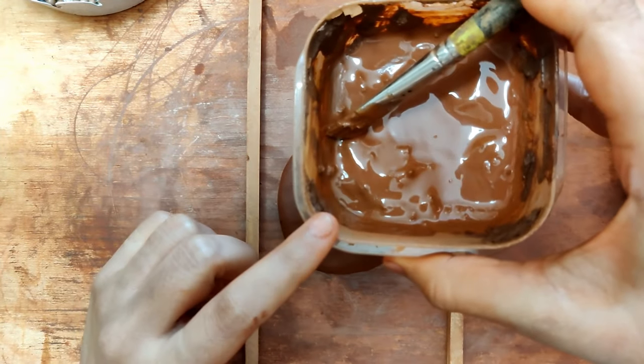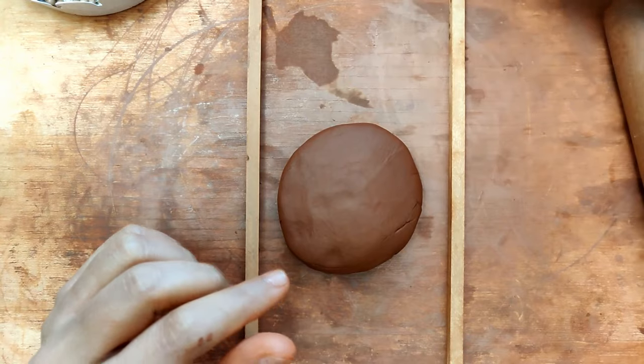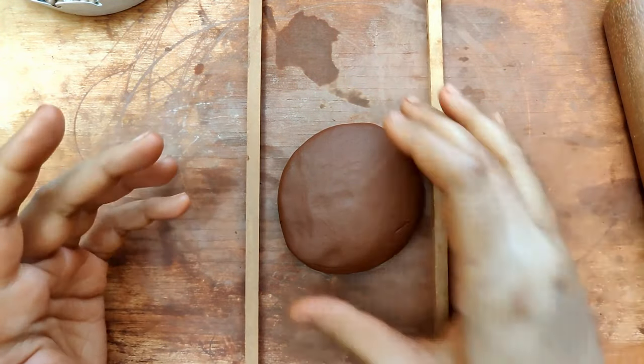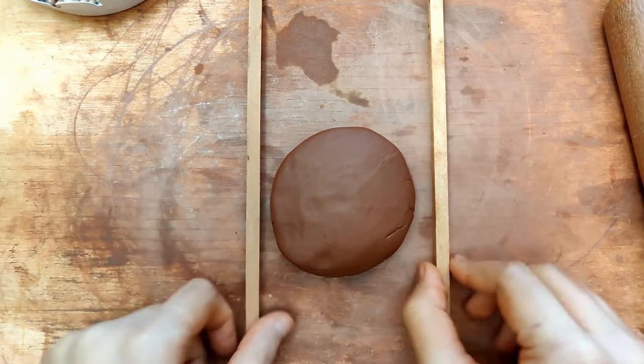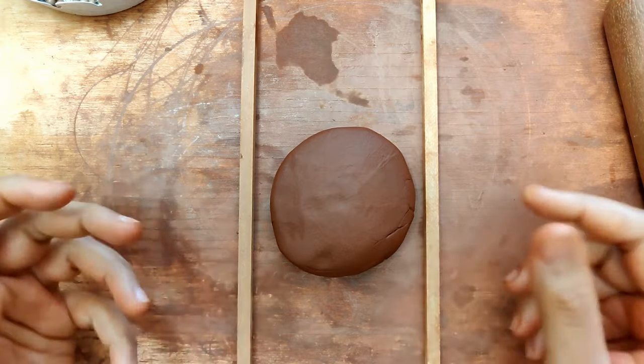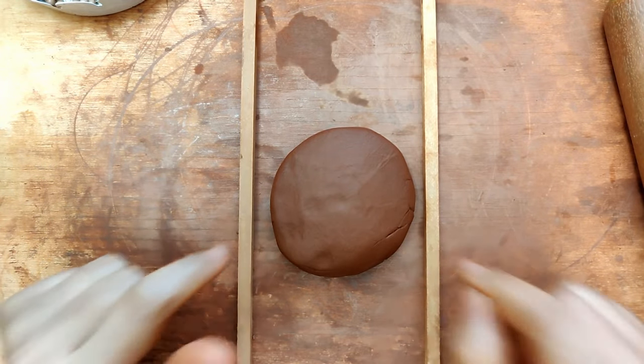So this is just clay slurry — it's a combination of clay and water. Let's actually begin. You've seen me do this a bunch of times; it's just a well-kneaded ball of clay. These dowels, or rather thickness scales, are roughly about 0.6 centimeters in thickness.